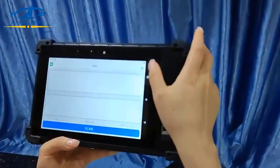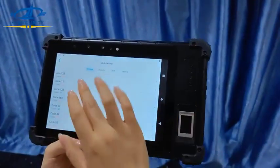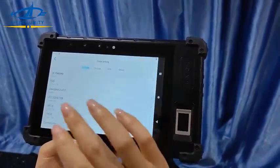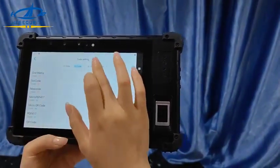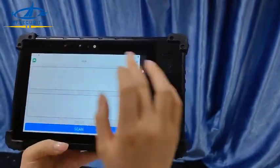Now let's test the barcode. You can see it supports many different types — 1D, 2D, OCR, and more. You can turn on or turn off individual formats: PDF417, QR, OCR, and others. Now let's test with the passport.